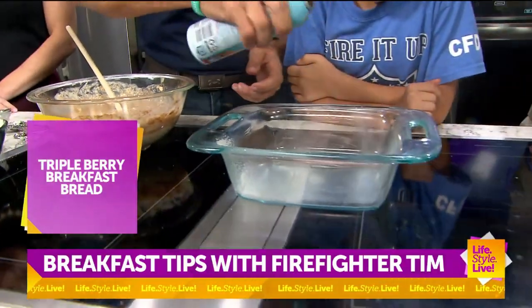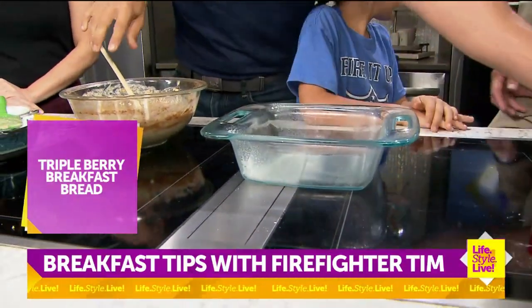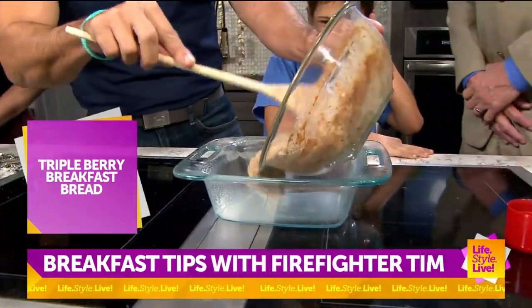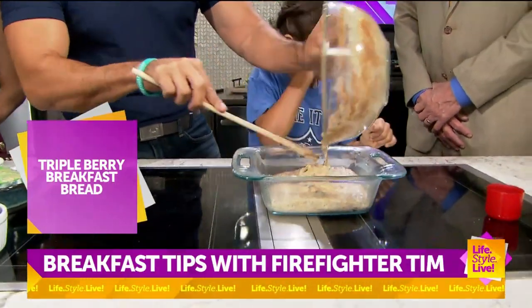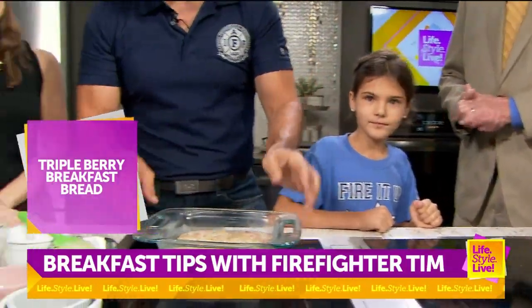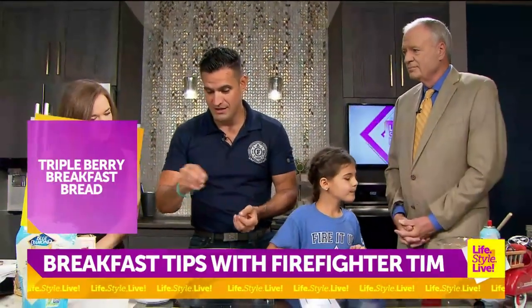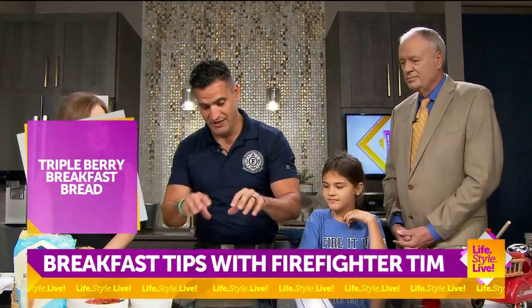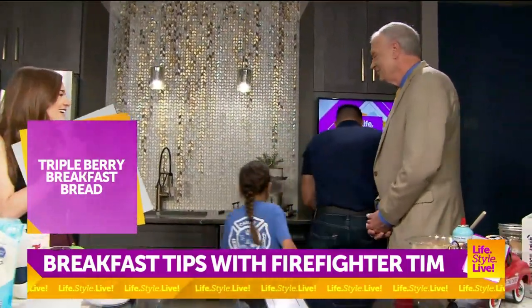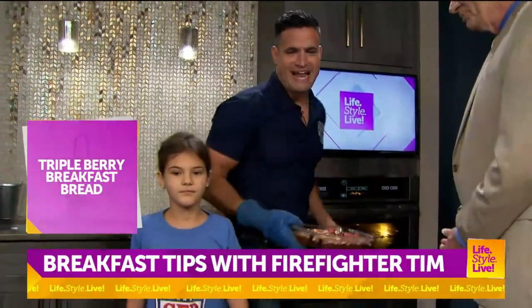Then we're going to grease our pan and set our oven to 350. We would put this in for about 40 minutes. At the 40-minute mark, I like to take a little bit of butter, a little bit of cinnamon, and a little bit of brown sugar on top with some oats. And then our finished product is here.